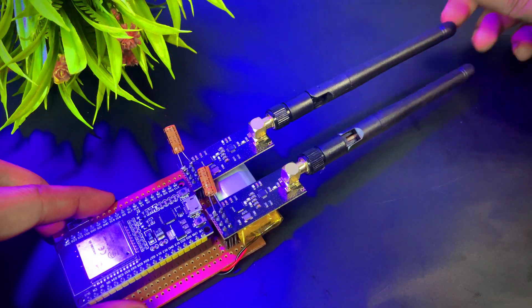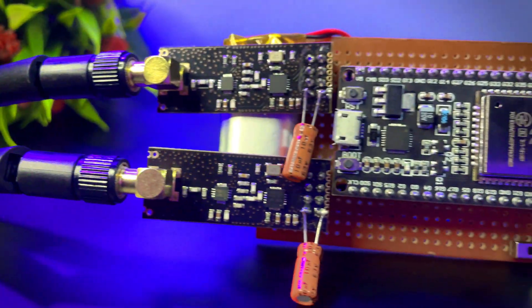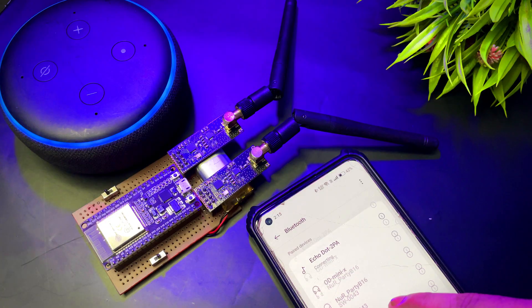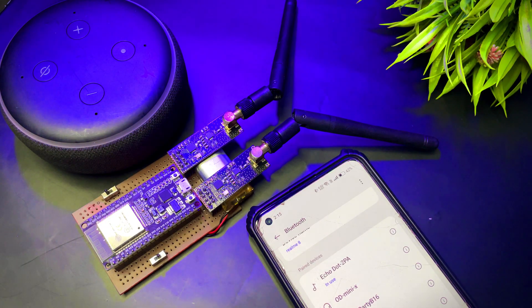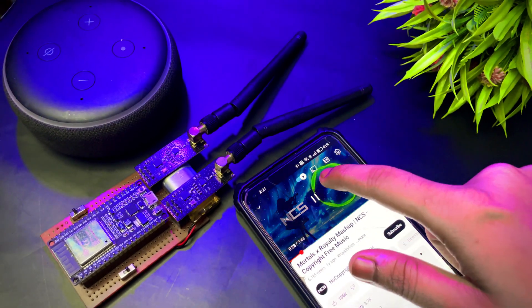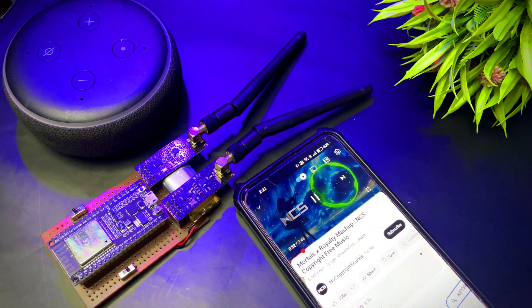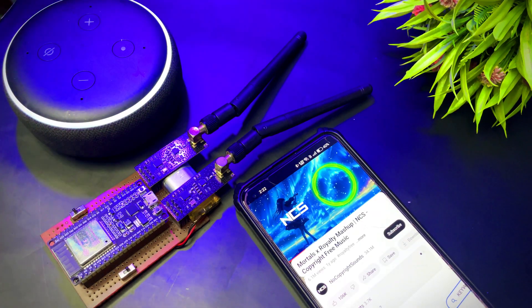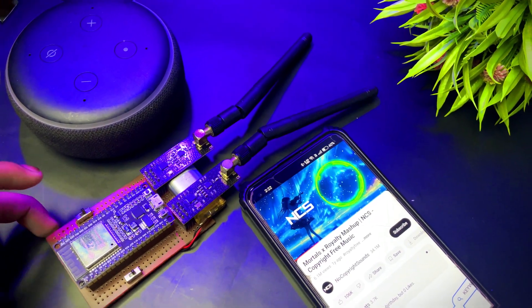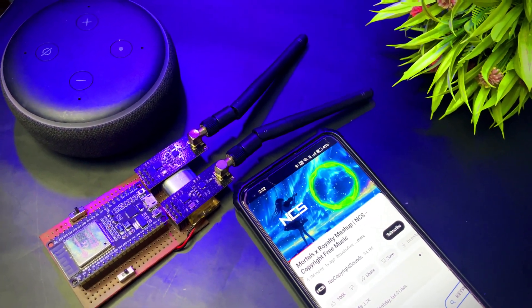Now I'm attaching the two antennas. It's time to test it in real life. I'm using a Bluetooth speaker — my phone is connected to the Alexa speaker and the sound you're hearing is coming directly from the speaker itself. This is not edited or added later; it's the actual audio playing live. Watch closely.